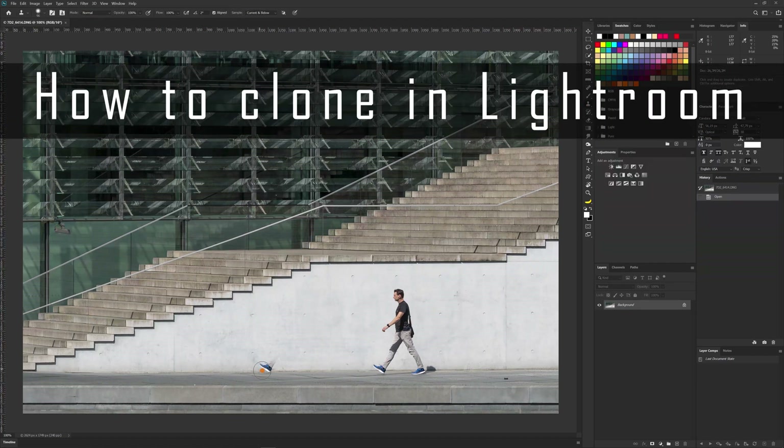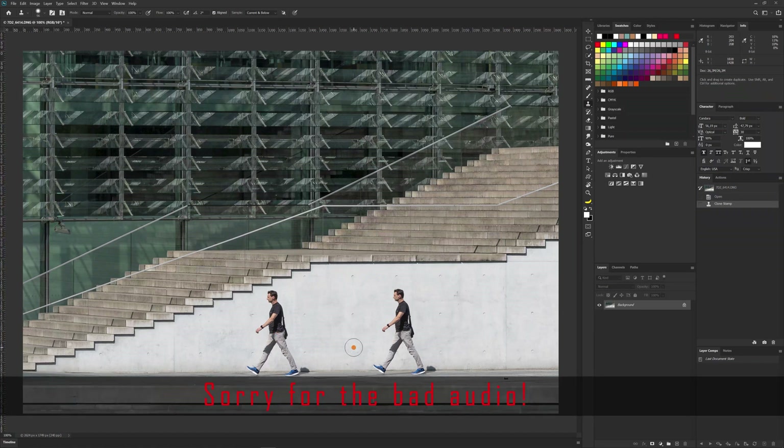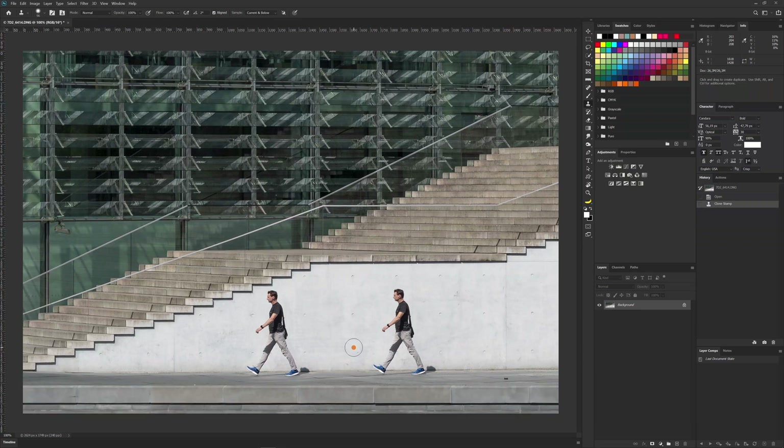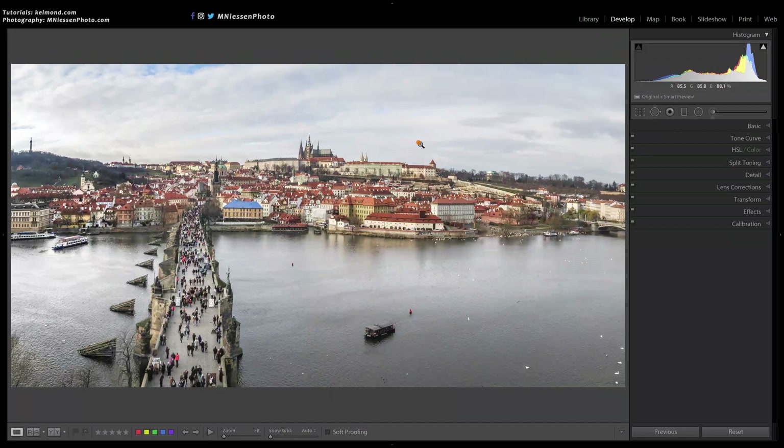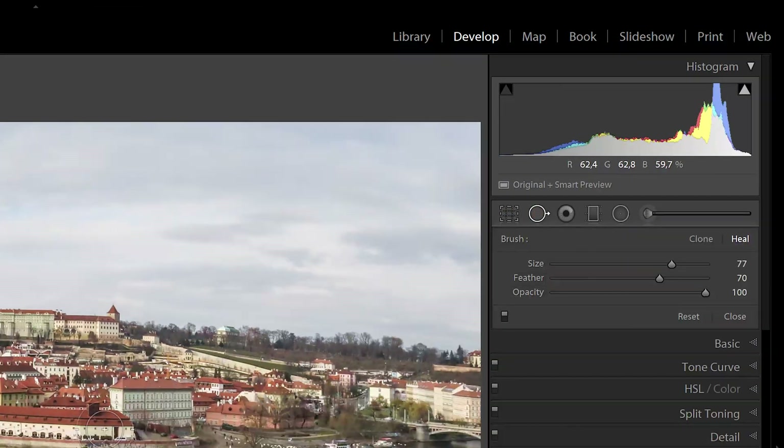Hi, Michael here. Today I will show you how one of Lightroom's tools can be turned into a simple version of the clone stamp tool that you can see here in action. What we need is a tool that can copy a part of the image to another location, and the spot removal tool in Lightroom does exactly that.